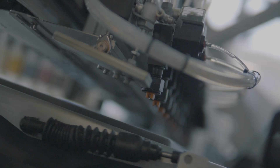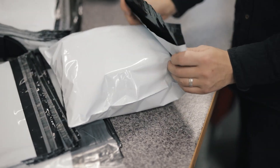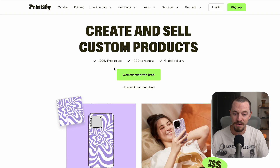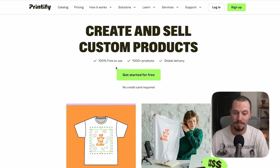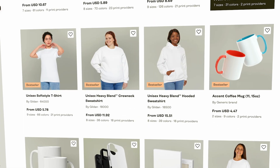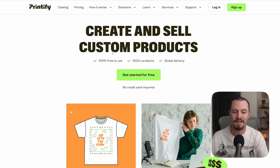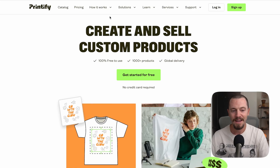Printify is my go-to print-on-demand service that I use to fulfill all of our orders for our Etsy shops. They're a great company to work with. You can create and sell custom products. It's 100% free to use unless you upgrade to a more premium plan. There's over a thousand products to choose from and they also have global delivery. If you're just getting started with Etsy and you're not quite sure who to use, I highly recommend Printify. If you have already created your Etsy account and opened your Etsy shop, you are now ready to connect Printify to Etsy.